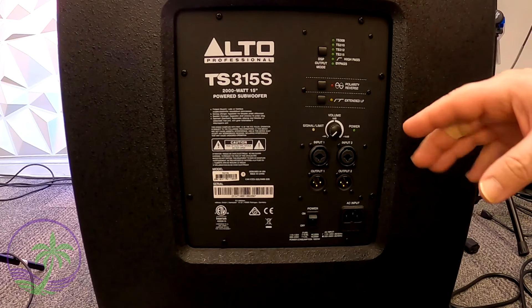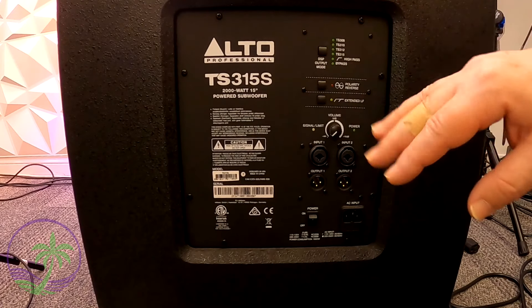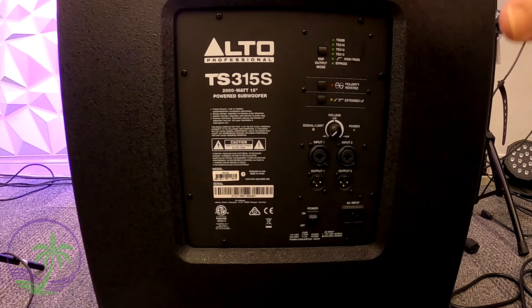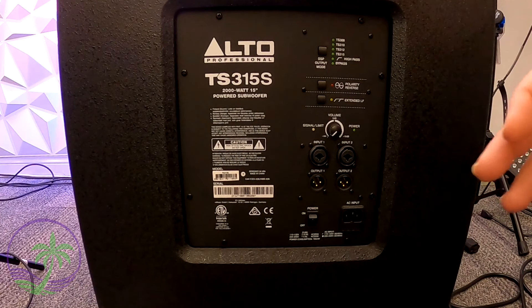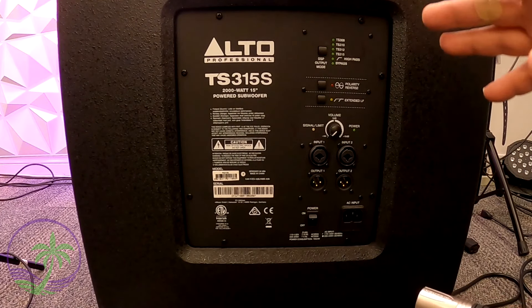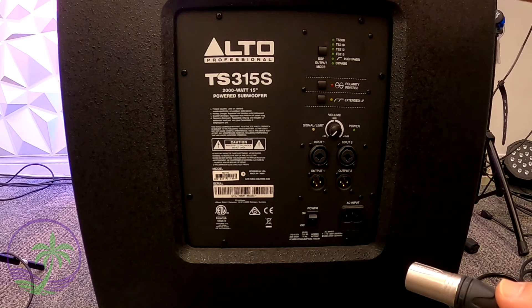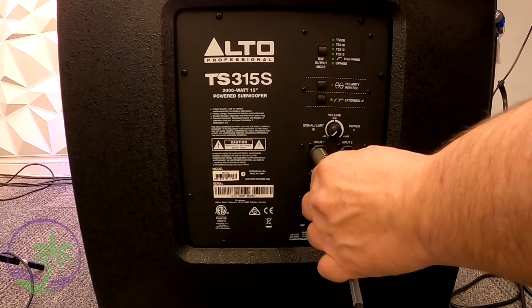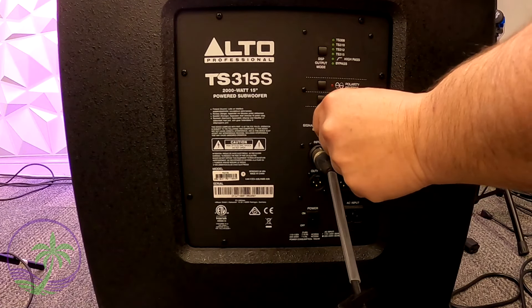Now we're at the back of the subwoofer — this could have been any subwoofer you have. We have an Alto TS315 sub, but it could have been an Electro-Voice, a JBL, a Mackie, whatever you had — it doesn't matter. We're going from our first speaker via Bluetooth, making sure we're connected with left and right connectivity, using an XLR cable to our second speaker, and then taking the output of our second speaker into input number one on the subwoofer. Now we're ready.